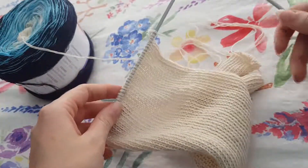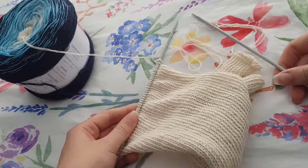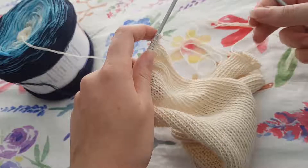So I'm going to show you how to do this because it's done using two different stitches. We're going to be working in rows of two and I will show you how this is done. So firstly we're going to work a row of just normal plain knitting.